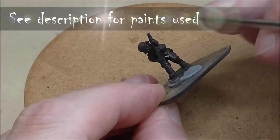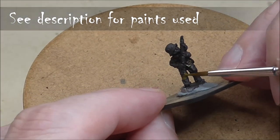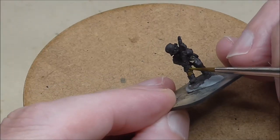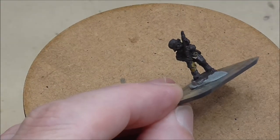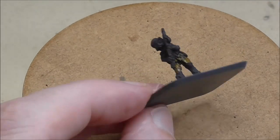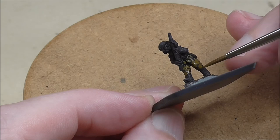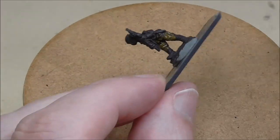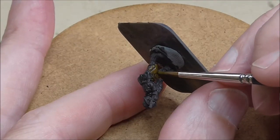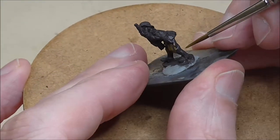Welcome back to the channel folks and to another painting tutorial. This episode we have got Hungarian infantry. You may have seen the Hungarian artillery that I painted in the last video — that was all about the guns and the bases. Please check the end screen if you want to see how I made the bases that you'll see these guys sitting on in the various still pictures.